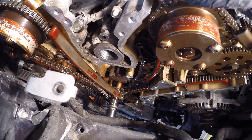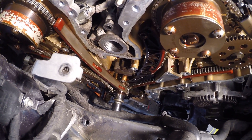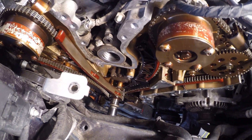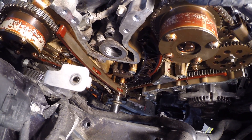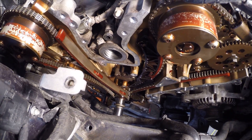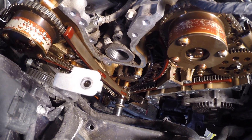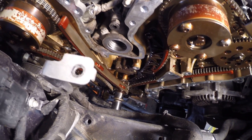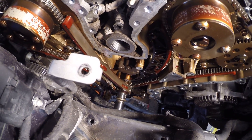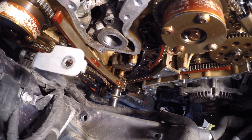As these things get worse and worse, the rattle gets worse and worse and longer and longer. It's a common enough issue. I'm going to move this engine a little bit — you can see, as this engine rotates, that's the direction it would normally rotate if the engine was running. Watch that tensioner. Watch the little piston. See how it moves? That shouldn't be doing that.